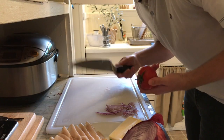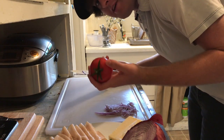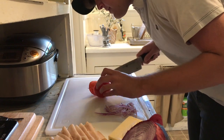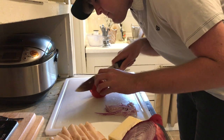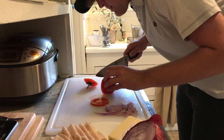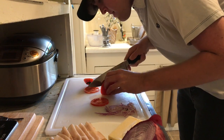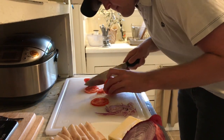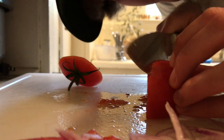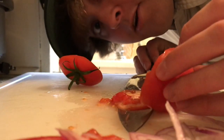Next we'll do our tomato. I'm working with a pretty sharp knife here, so I won't have a problem. However, if your knife is a little duller, I would recommend using a serrated knife. We want some kind of thin slices — if you make them too thick, they're just going to be bulky inside the sandwich. We want about three or four of these thin looking slices.